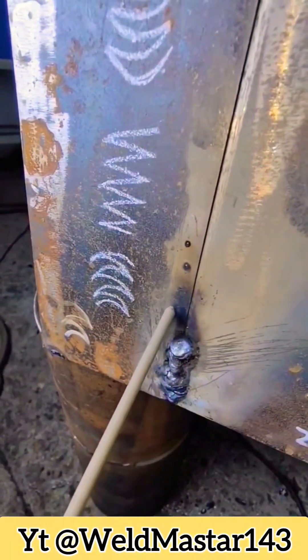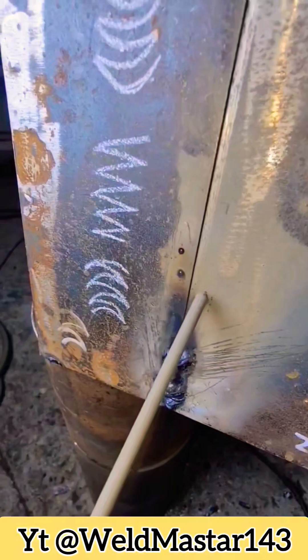I'll demonstrate this from this position. Watch closely. Welding is finished. After knocking off the slag, let's take a look at the weld bead formation. This here is the weld bead formation effect.